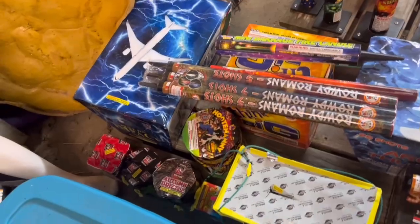All right, you guys, the time has come to do the entire stash video of my 2023 fireworks show. I'm not really sure how I'm going to do this because I don't have everything stacked up in giant walls like I did last year, explaining everything one by one. This year I kind of have everything set up and ready to go. I've kind of been behind the eight ball on doing videos, so we'll see how it goes.